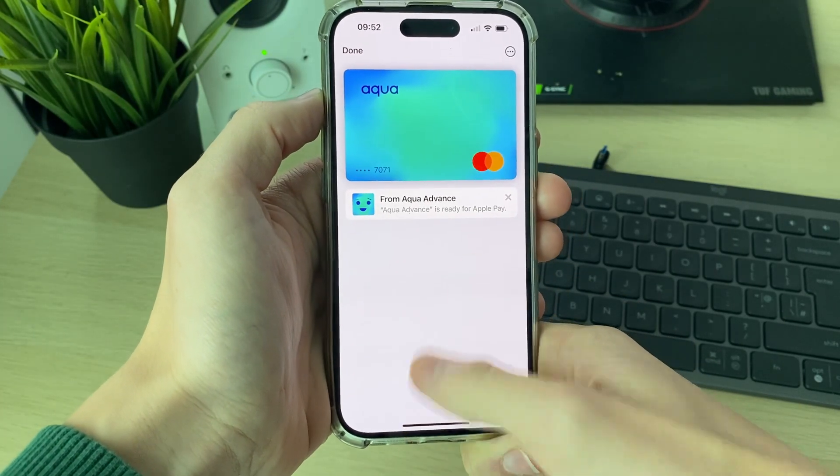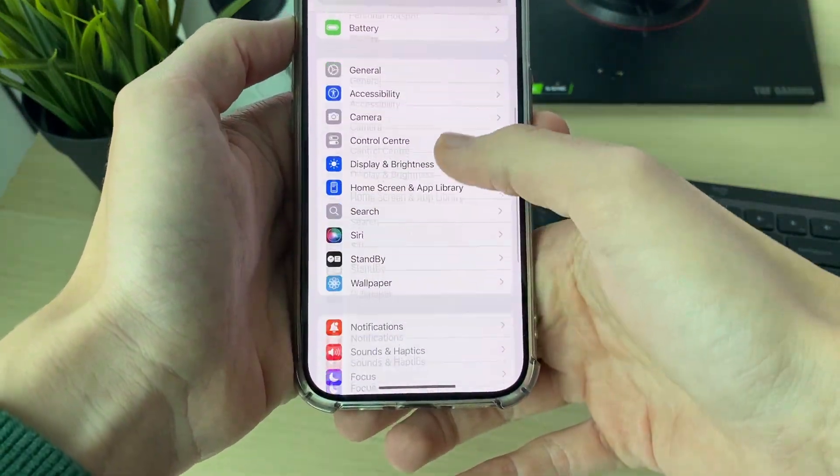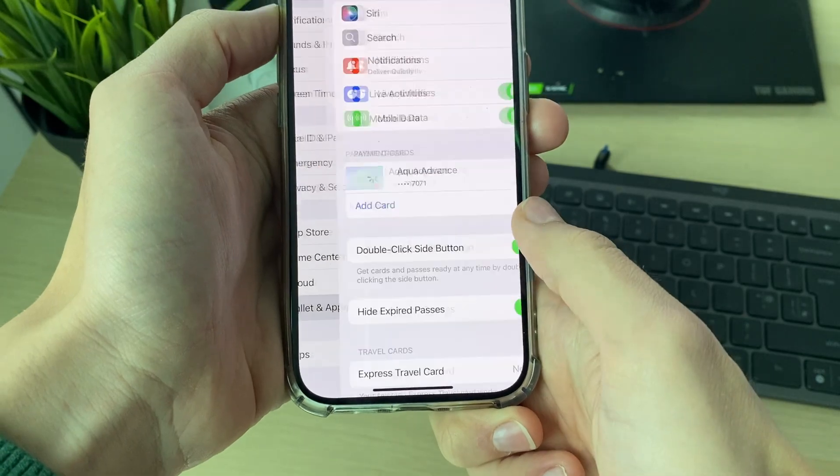There's one setting we need to check. Come out of the Wallet app, open up Settings, and scroll down to Wallet and Apple Pay.